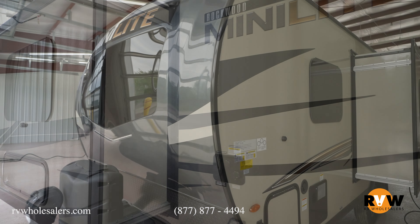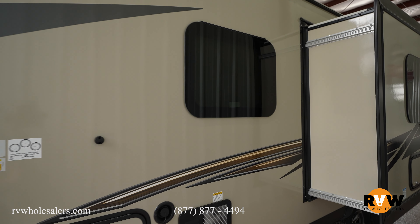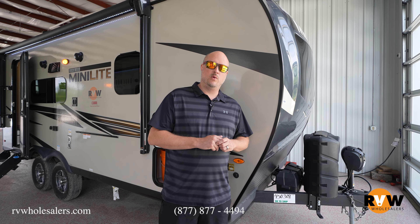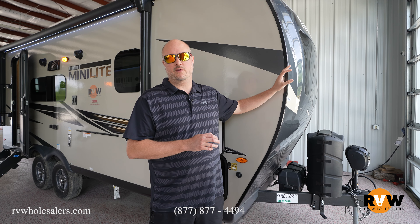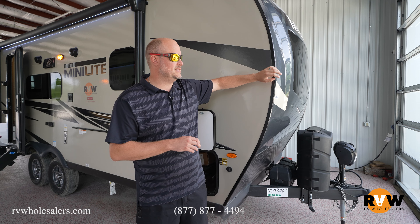Rockwood is our number one seller. It does have features as far as the best quality: six-sided aluminum frame construction, all vacuum bonded block foam insulation. It also will have Dexter axles and nicer Goodyear tires. As far as features for your money and longevity, you're looking at the best product here in a Rockwood Mini Lite.